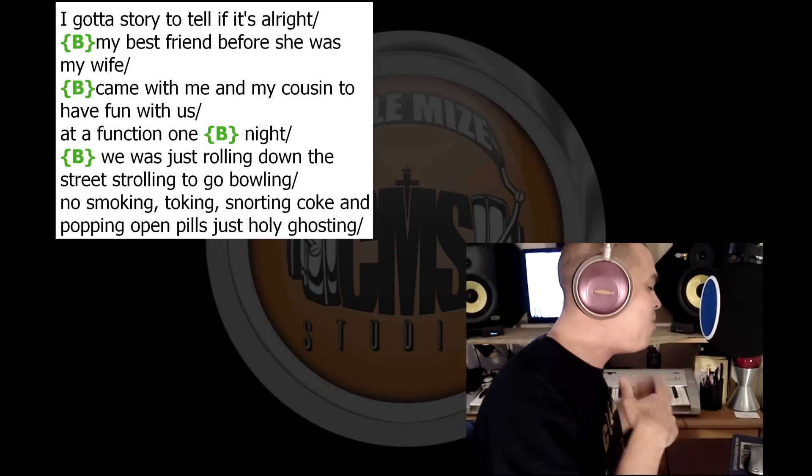So you can hear the dramatic difference that makes. Use this technique, it will benefit you greatly — I guarantee it. Just in case you're wondering, the beat that I'm playing is called 'Change Your Life,' it's on ColeMozStudios.com under the beat store, by Platinum Seller Beats.